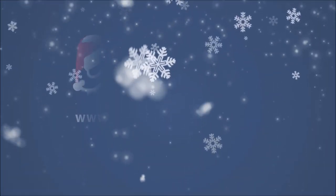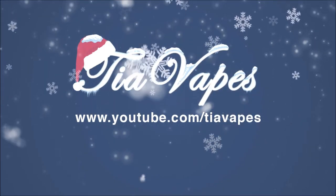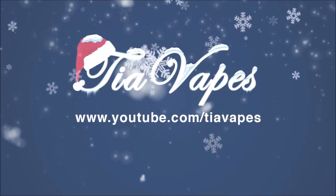Hello my lovely vapies, welcome back. Today's video is a one-month update on the Target mod Atomizer Combo by Vape Resso. I really like this mod at first because it kind of looks like the old joysticks from games like Duck Hunt — kind of nostalgic.